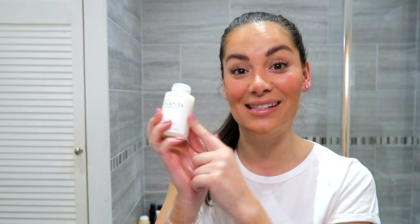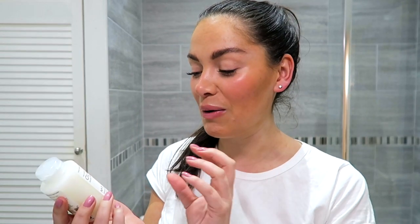Hi beauties, welcome back to my Beauties Big Sister channel. I hope you're all well and having a good week. My hair is in need of a little bit of TLC. I did try the Olaplex products in my last video in my QVC haul, but I didn't try this because I was saving it for when I washed my hair, which is going to be today. So I'm going to go with the Olaplex number 3 — the Bond Builder. You use it once a week for damaged hair, or 2-3 times a week.